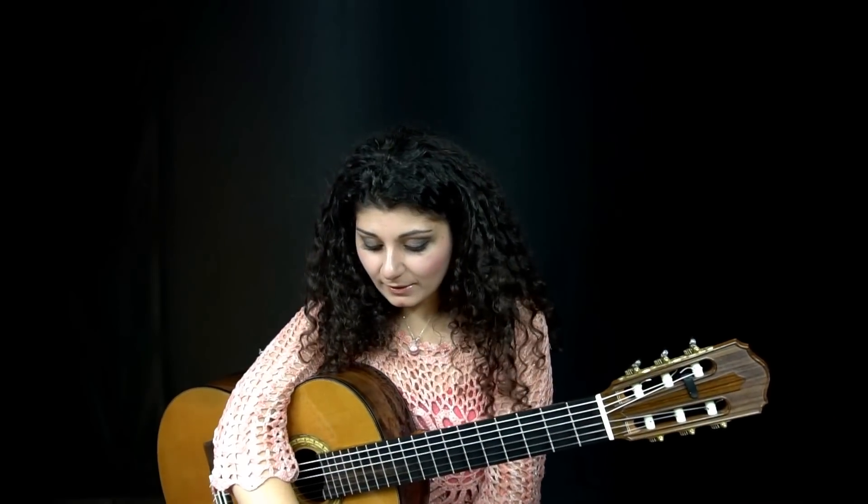In terms of strings, over the years I've used really not too many. For about 10 years I've been using Augustine Regals for my trebles, and I've also used the Imperials — honestly they feel almost the same to me. I know it says high tension for the Regals, but they don't feel like high tension when you put them on the guitar. I've always come back to Savarez Contiga basses because I've absolutely loved them. But recently I changed to Royal Classics Recital strings, and their basses are just as good as the Savarez basses, so I didn't have to compromise anything.